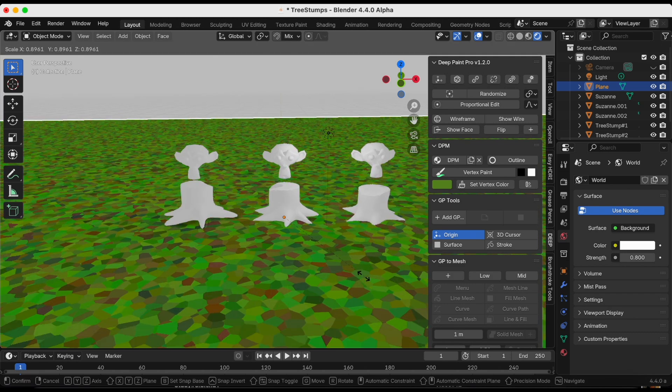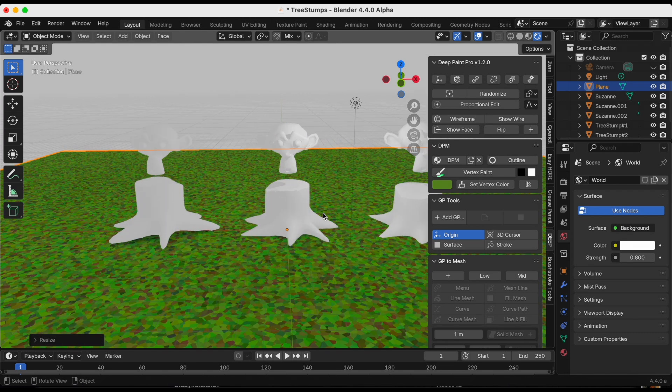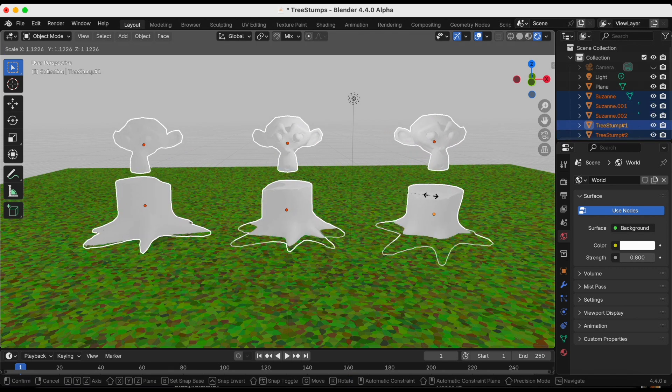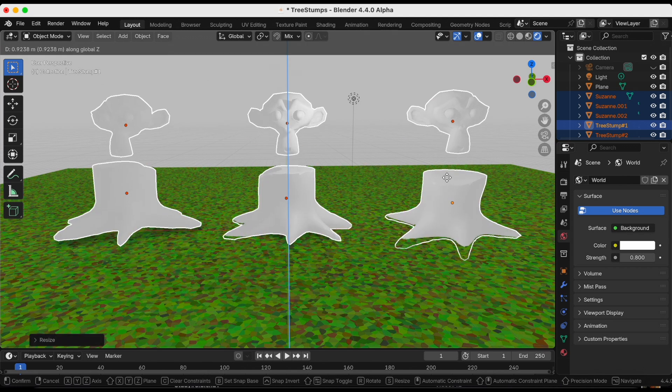The ground is a little too big so I'm pressing S to scale it down. I also want to scale up all the Suzannes and all the tree stumps slightly, so I'm selecting everything, pressing S to scale, then G and Z to move on the Z axis.